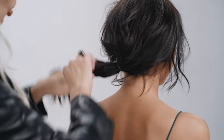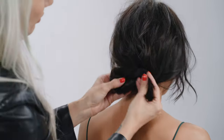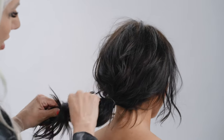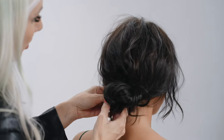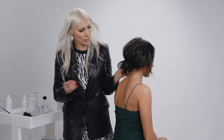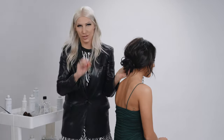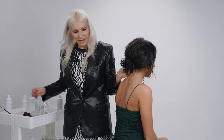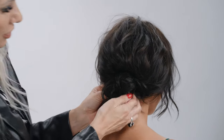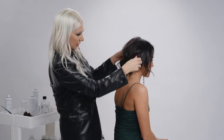We're just going to do a simple twist, pull it out a little bit, then bobby pin it into place. We're going for that really disheveled, messy look — it's going to be really edgy with that necklace in there. Bobby pinning it into place. All right, so now we've got our messy bun.